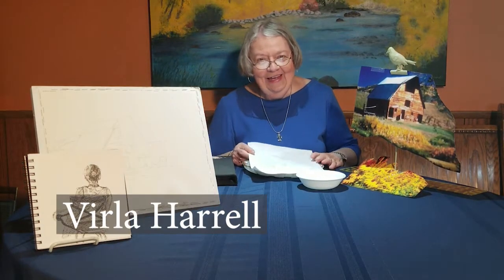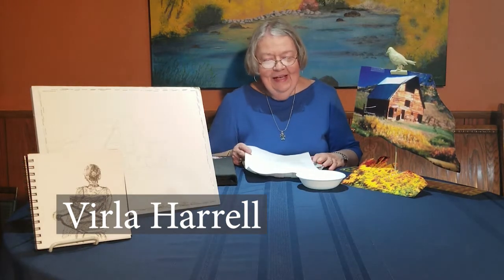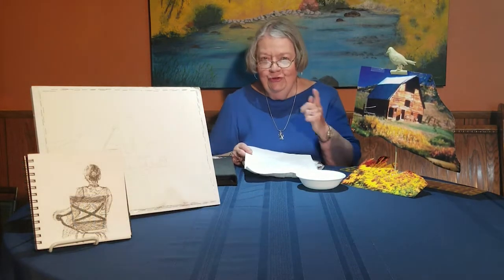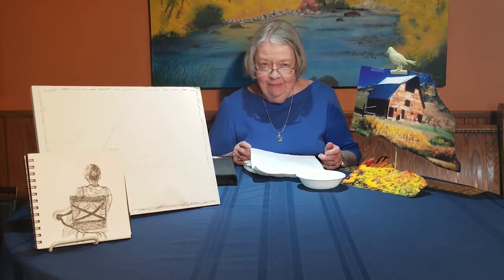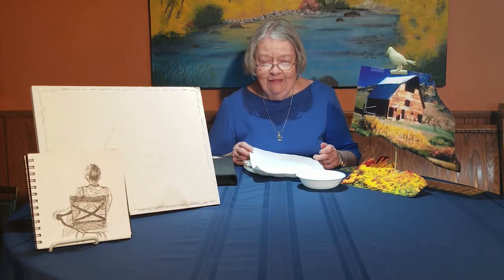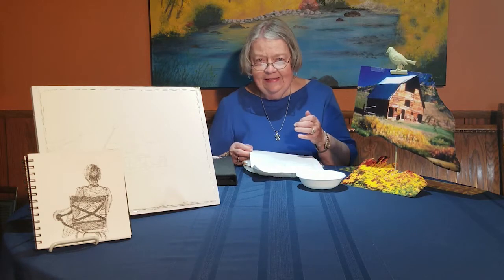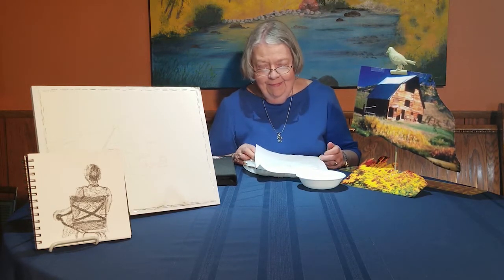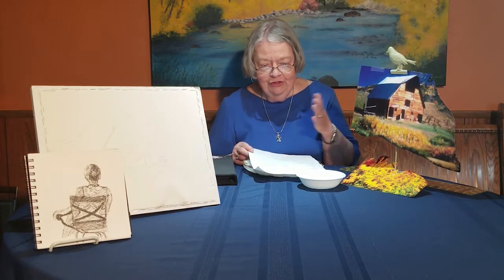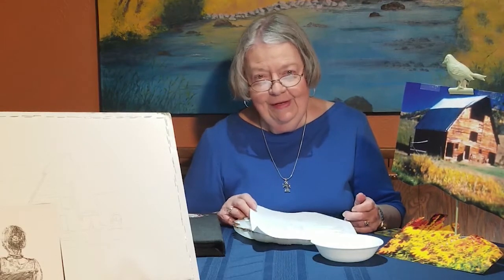Hello, here's Verla Harrell again, just coming to share something with you. Since people have been watching my videos, I have some people that haven't painted before, but they have a desire to paint. So they've asked me to let them know what supplies are good for them to start with. So I'm going to cover some minimum things. Through my other videos, you've heard me talk about other things like Autlite and some other things that would be neat to add to your supplies, but these are going to be some of your basic supplies.